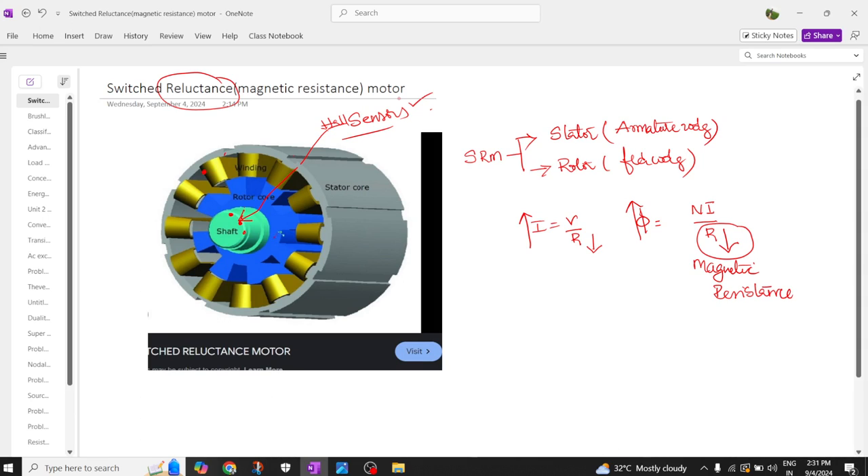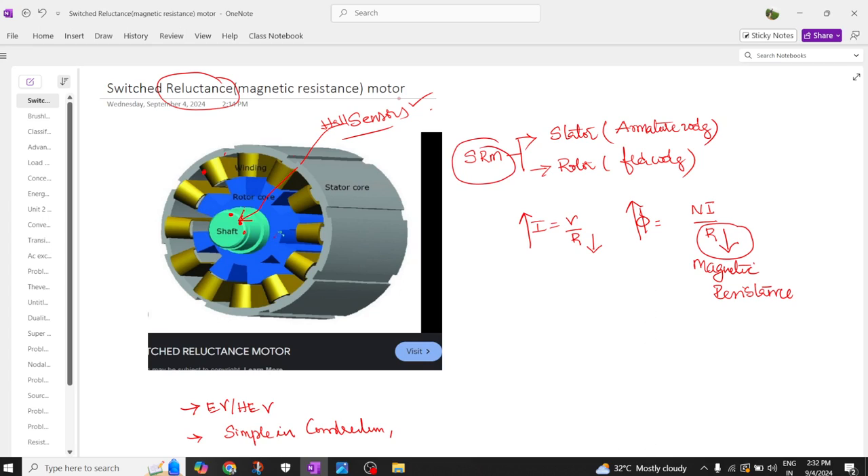Switched reluctance motors are generally used in electric vehicle applications as well as hybrid electric vehicle applications. This motor is basically simple in construction.